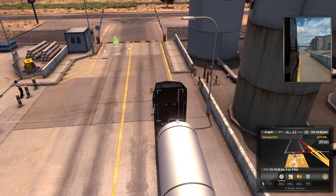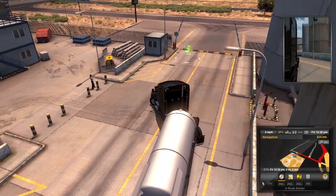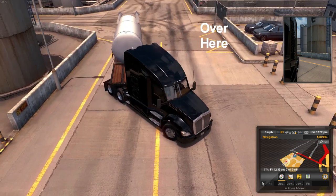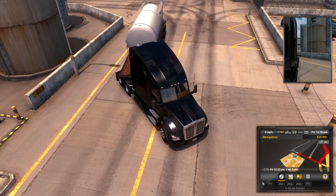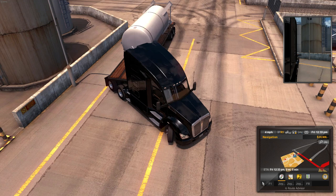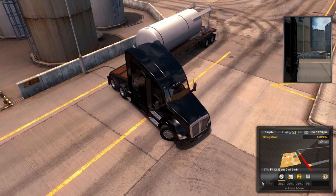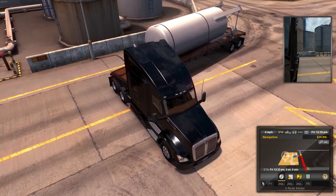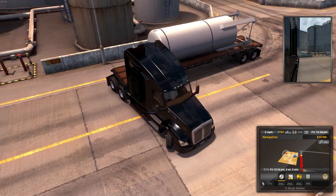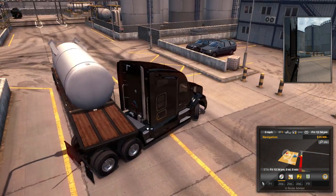First thing we want to do is get into a nice jackknife, but we don't want to go too far because we don't want our trailer tires to use up our usable space - we want to keep them as far over as we can. We also don't want to get the trailer cut so far that direction that it starts pushing into our usable space. We're going to use short but tight backing maneuvers until we've gotten as much jackknife as we can, and then we're going to start turning.